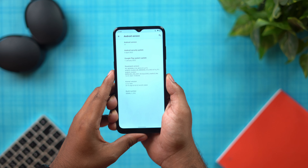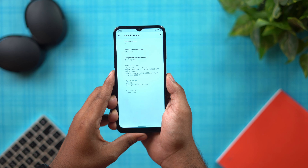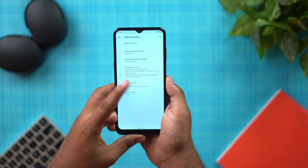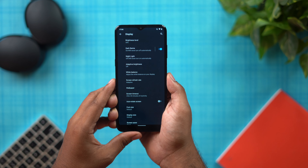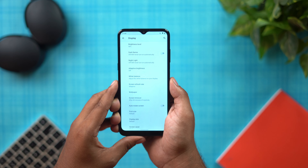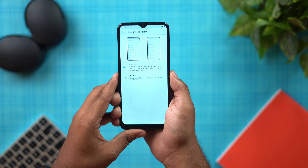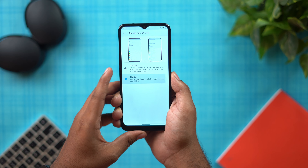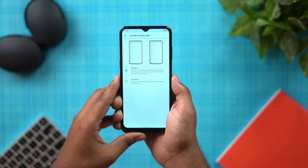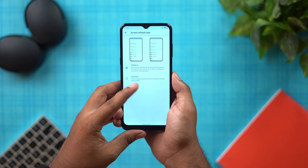The phone will receive an Android 12 update and has the latest security patch. It is running Android 11 currently and will receive further Android version updates. There is no NFC, but it does have dark theme support. The display is 720p, with a 90Hz refresh rate — you have a standard mode and an adaptive mode, plus a force 90Hz option.